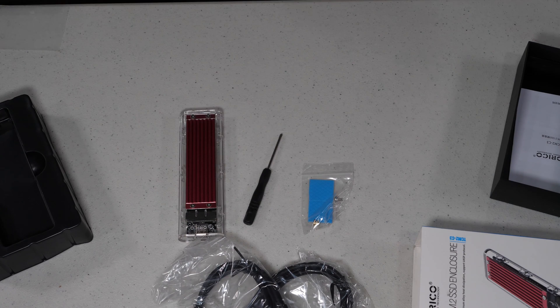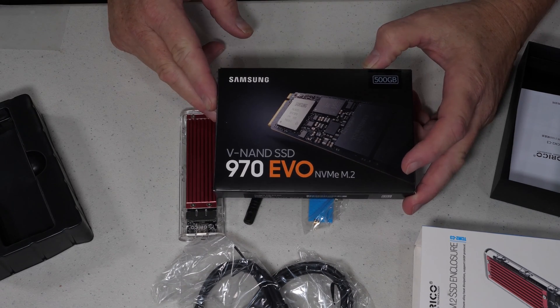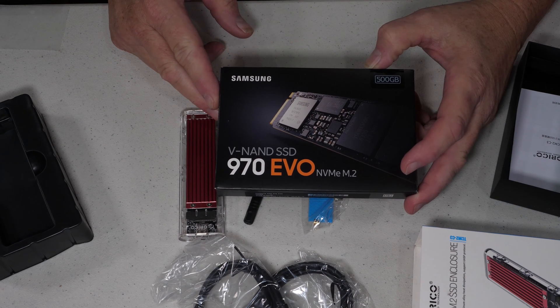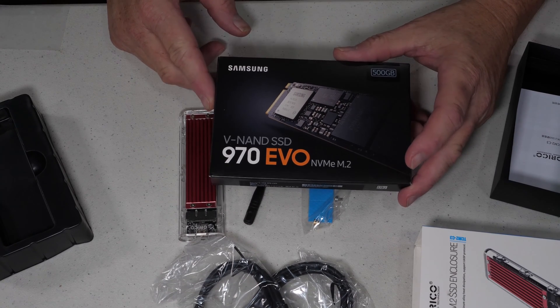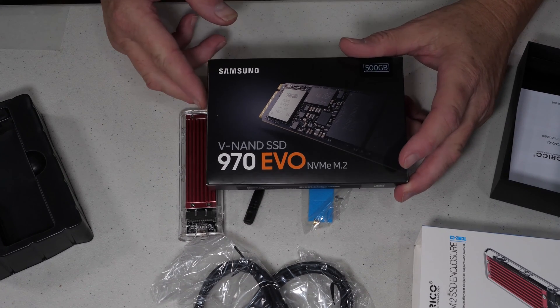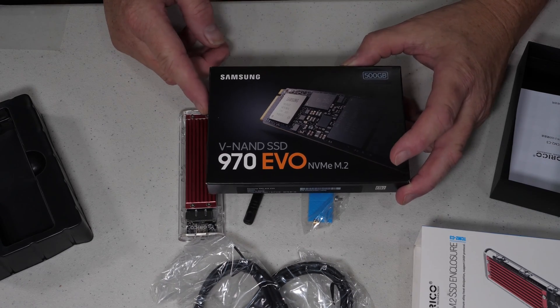The first thing we want to do — I'm going to pair up with this — I'm going to run this Samsung 970 EVO. This is, of course, an NVMe M.2. This ought to be a pretty good test because I know how well these perform under normal conditions, so we'll get to see how they perform in a USB 3.1 enclosure.